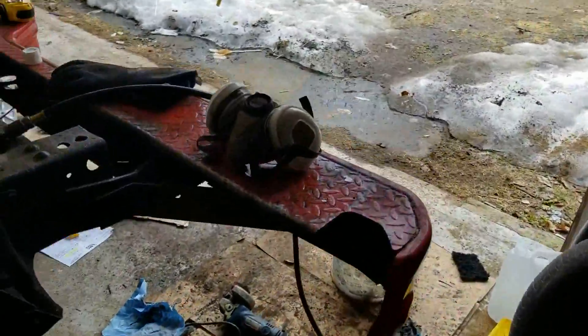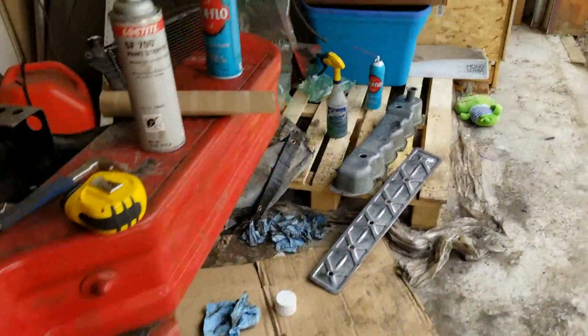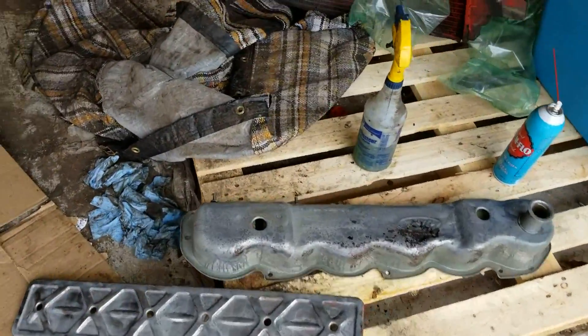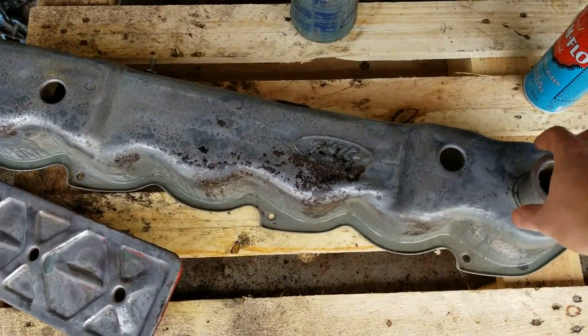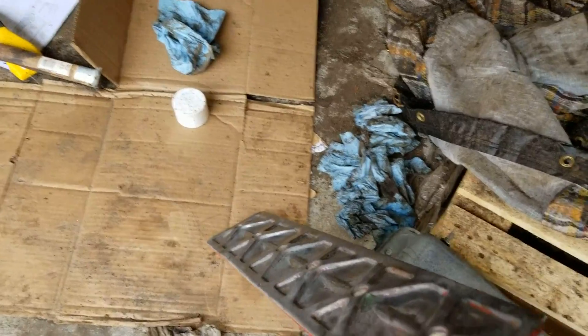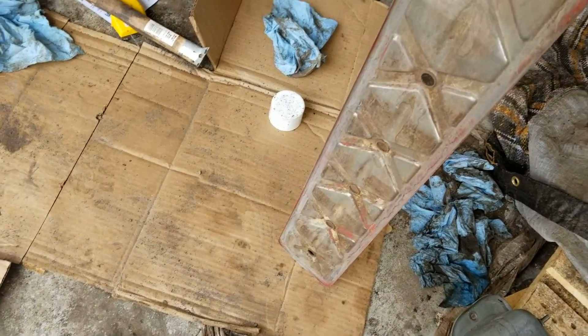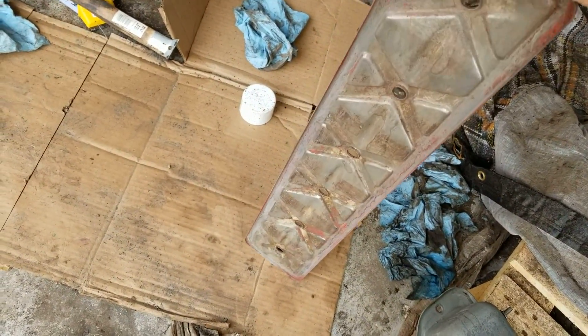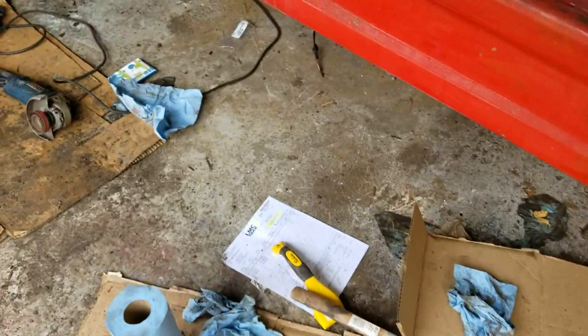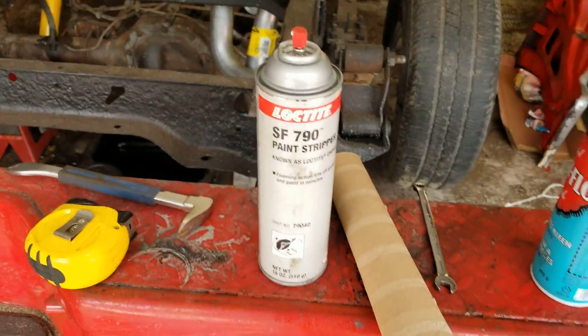The valve cover gasket — I think it's actually coming in today. It's out for delivery now, so hopefully it'll get here today or tomorrow. I cleaned up the valve cover — actually not the valve cover, the pushrod cover gasket. This thing had to be cleaned up. I kind of stripped them both with the industrial paint stripper.